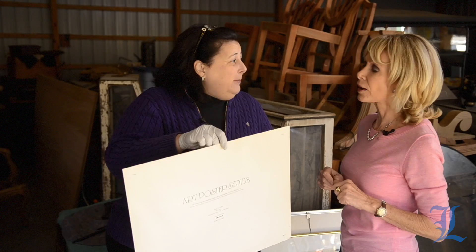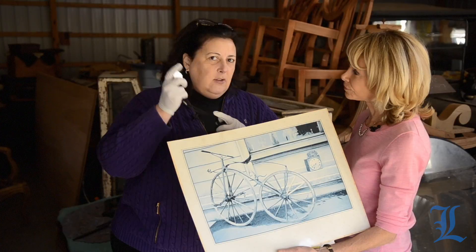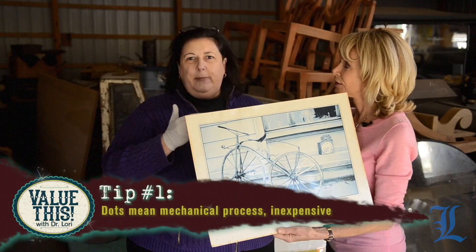Not that valuable. But the way you would tell whether or not you have something wildly valuable is, if you're going to be out antiquing like this, get a magnifying glass or a jeweler's loupe, or your readers, whatever you like. Look here — what do you see? Strokes or dots? Dots. Dots mean that it is basically a mechanical process, inexpensive to do.